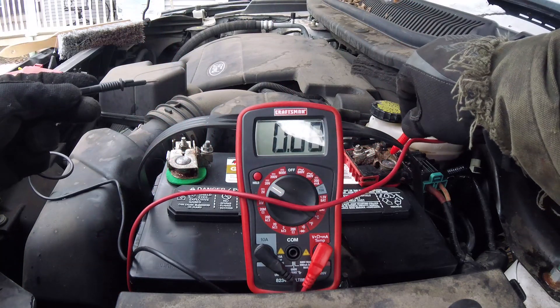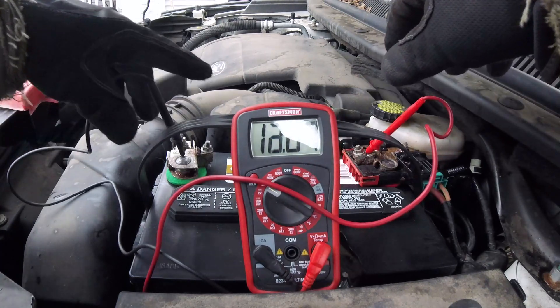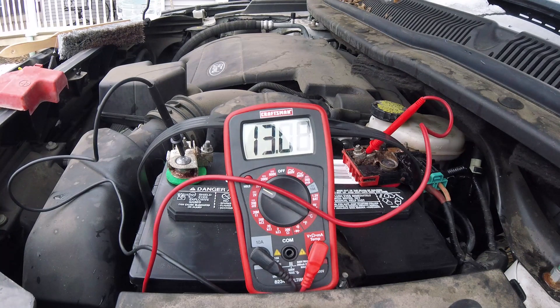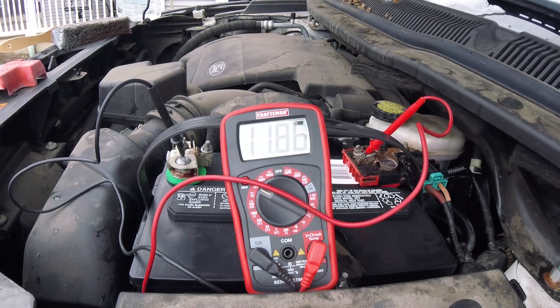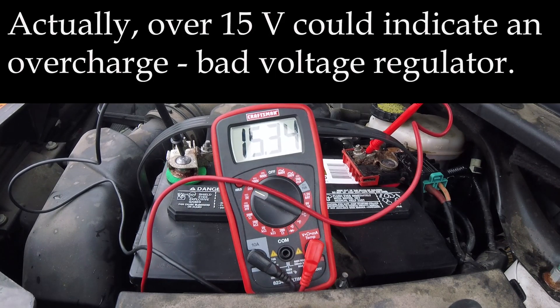We've got our new battery in there now. Drop our leads on — it's reading 13.06. That's much better than what we saw this morning. Let's go ahead and start it up and see how she works. Wow, that's very strong — 15.32 volts. The alternator's liking that new battery. Alright, I'd say that was a success.